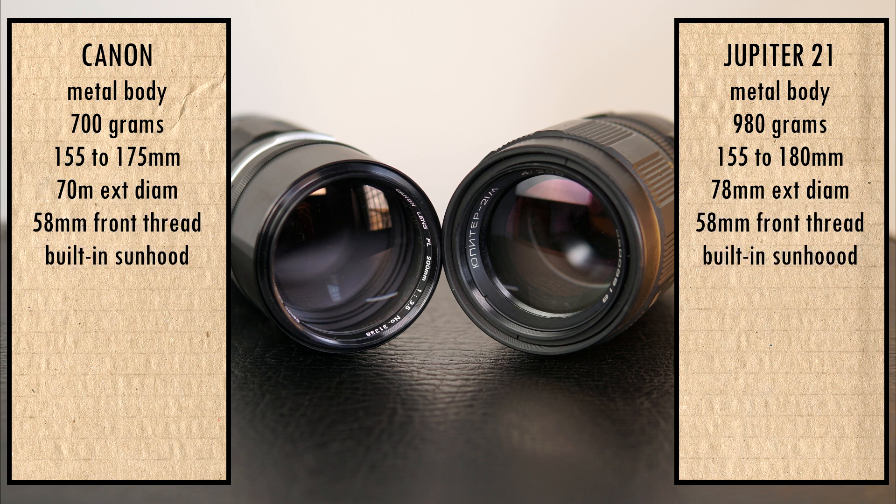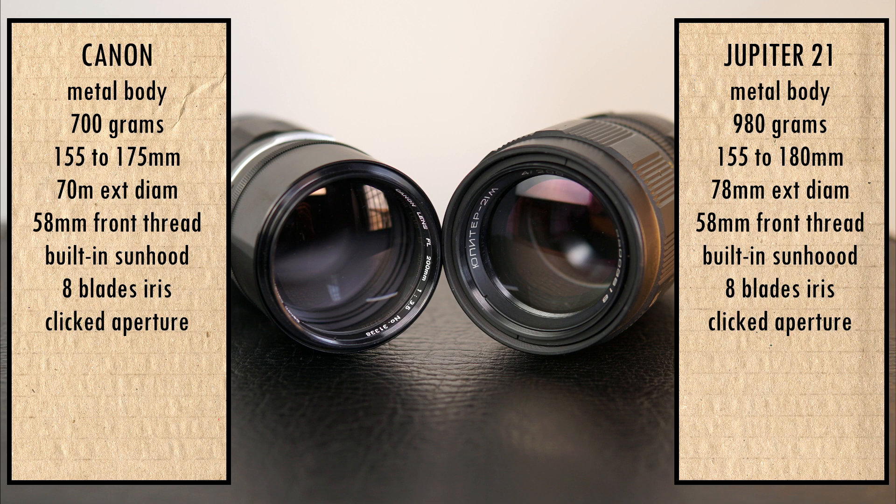Both have a 58 millimeter front thread and a built-in sun hood. Both have 8 blades in the iris and clicked aperture. The Canon goes from F3.5 to F22 without half steps, and the Jupiter goes from F4 to F22 with half steps.